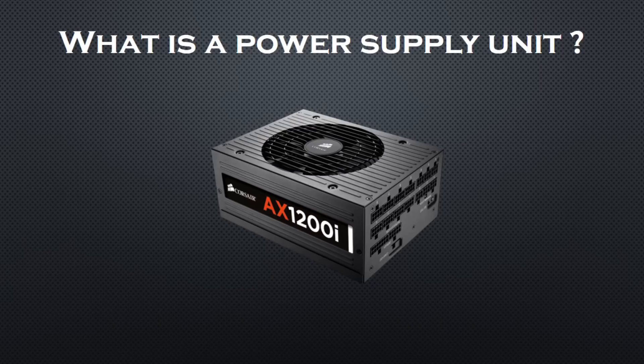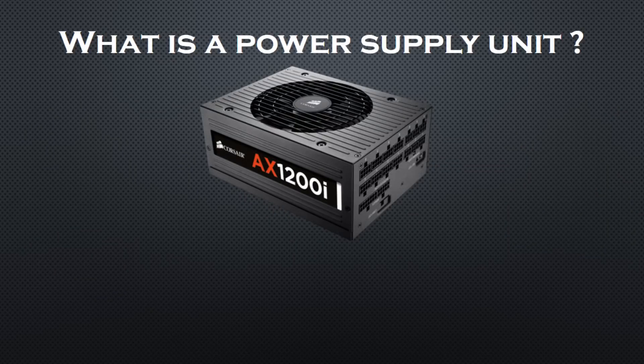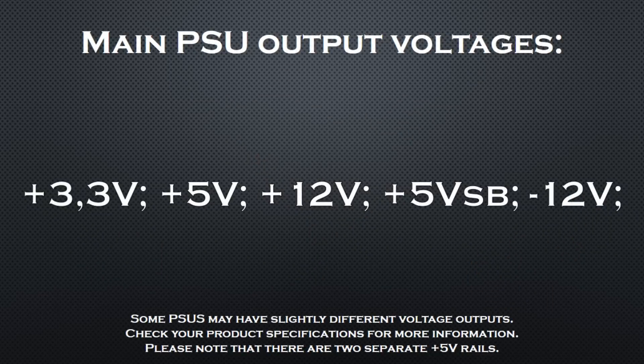Before I proceed to the tutorial I want to quickly explain how a power supply works and what I am going to measure. A power supply is a sophisticated voltage regulator which converts the alternating current from your outlet to direct current, and it also steps down the voltage to the levels required by your PC. This is done through various components like PWM controllers, DC-DC converters, filtering elements and more, which work together to supply the demands of your system.